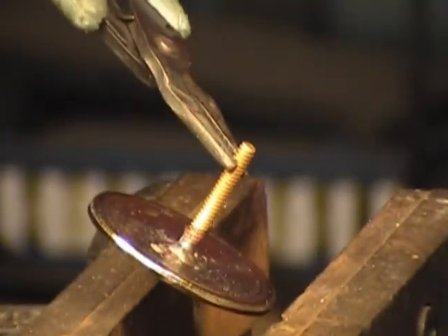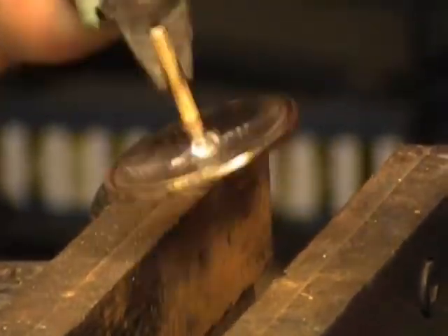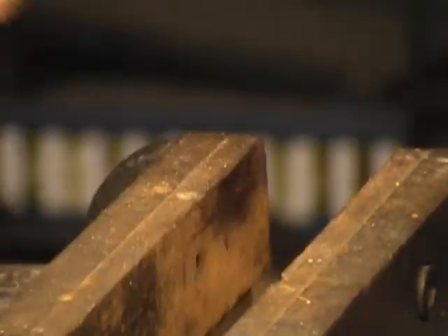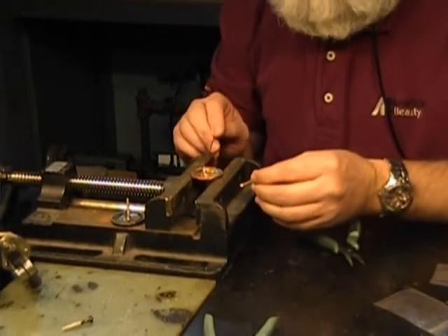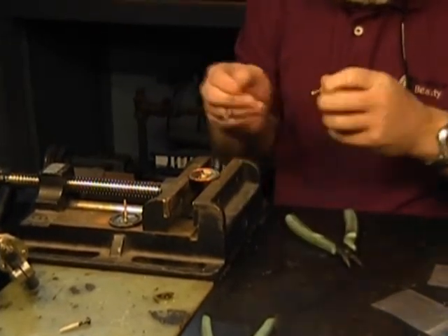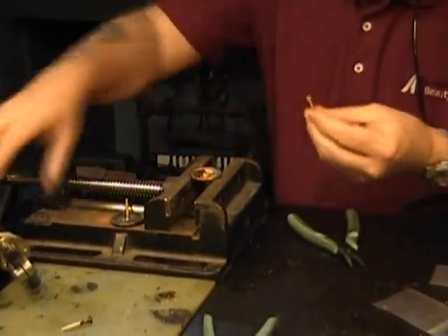Can you see it good? Yeah, it looks pretty good. I'm going to go ahead and prep and do another one. It looks like it's a pretty solid braze. So you're applying a little flux right now to both the screw and the medallion? Yep, a little bit of paste flux on there just to make sure that I get good adhesion.